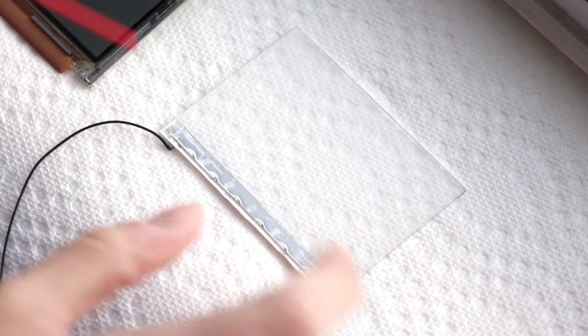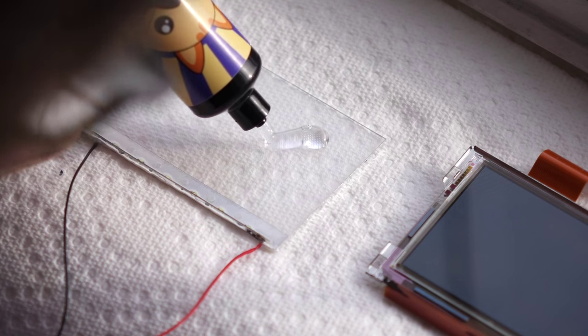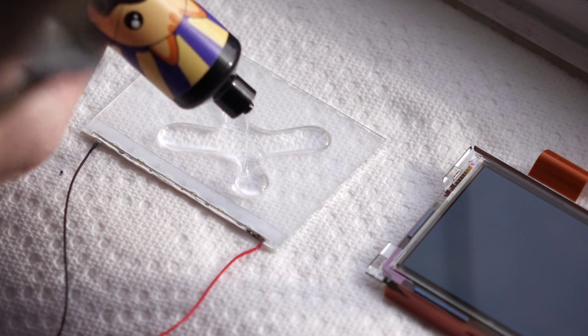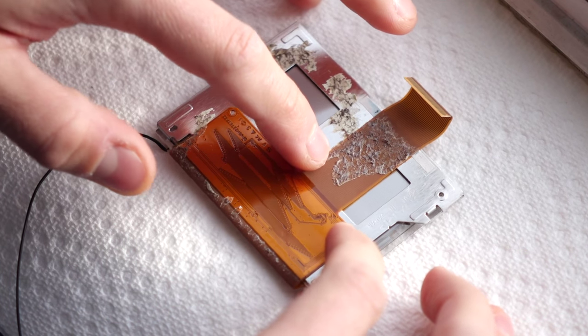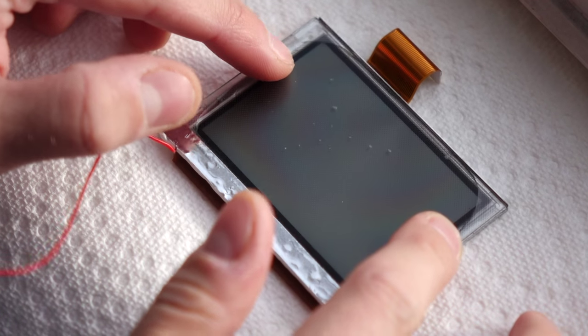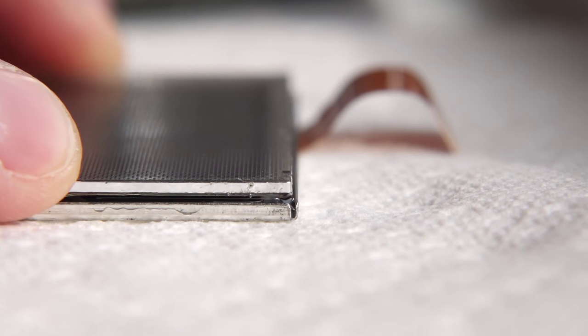Use some compressed air to clean both the front light and the LCD as best you can, then apply some LOCA to the smooth side of the front light. It's best to apply it in an X-shaped pattern — this allows it to spread more evenly while minimizing the risk of bubbles. Place the LCD face down against the front light and gently move it around a bit to help the LOCA spread. After about a minute, carefully flip the whole thing over. You can slide the front light around a little more if you need to get the positioning correct — it should be flush with the top and sides of the LCD panel to make sure it'll fit properly back in the Game Boy.